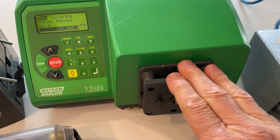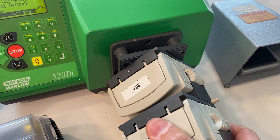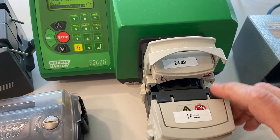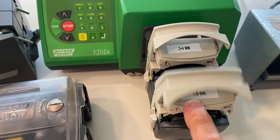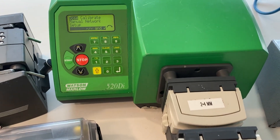Once the adapter plate is mounted, then you can put one or more of these pump heads onto the 520Di drive. I happen to have one that's for the different wall thicknesses — the 2V1 is for the 1.6 millimeter wall thickness, the other one is for 2.4. Of course you can mix them.